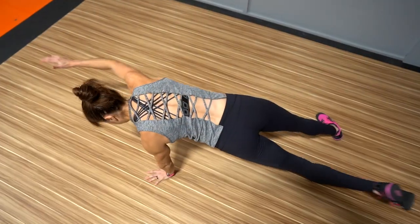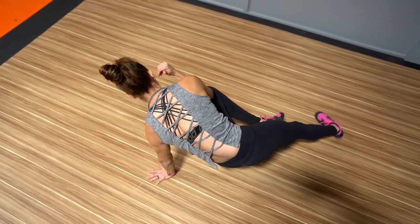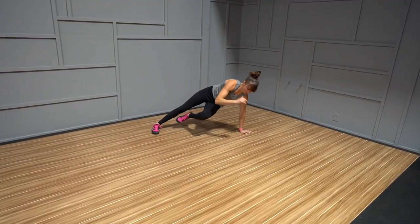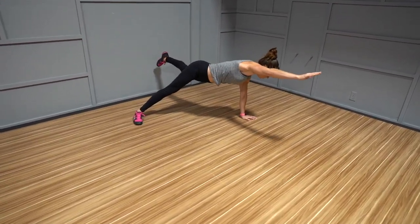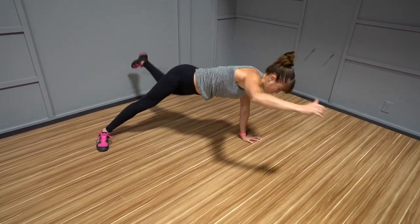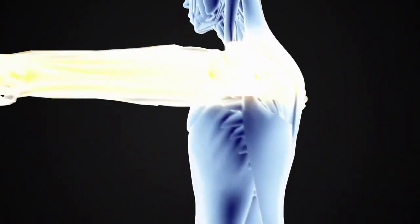You'll improve your shoulder and scapular stability, strengthening both the muscles of your shoulder and your upper back, as well as your serratus anterior. You'll feel that muscle really having to work as the shoulder blade protracts during your torso rotation towards the ground. You'll also correct any imbalances because of the unilateral focus, so you can make sure both sides are strong and working efficiently.